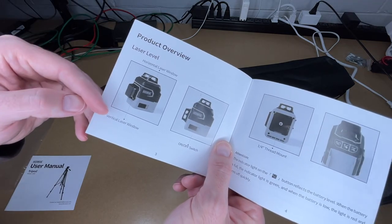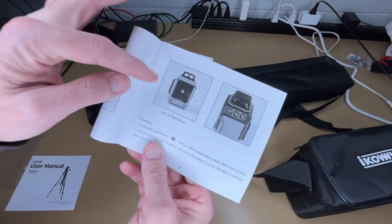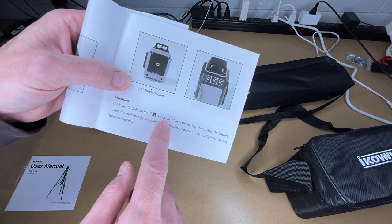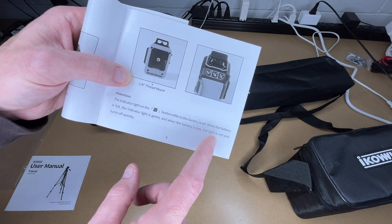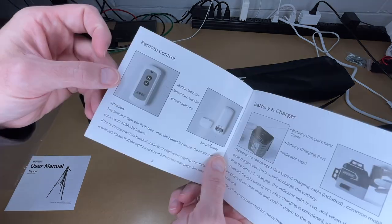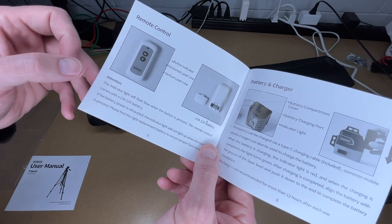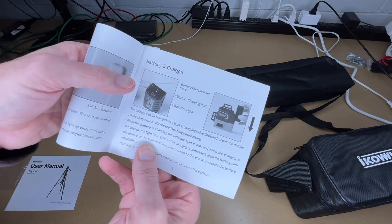This has a horizontal and vertical laser that project 360 degrees. There's an on/off switch on the bottom, and we have a quarter-20 thread mount. The indicator light on the H button reflects the battery level: green when full, red when low. This also has a remote control for horizontal and vertical — it uses a 23A battery and comes with that battery. The laser level itself has a rechargeable battery that recharges with USB.